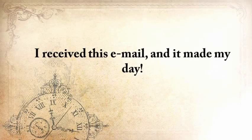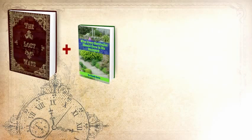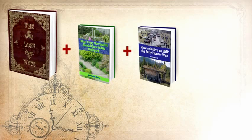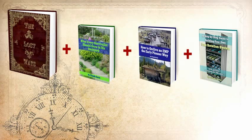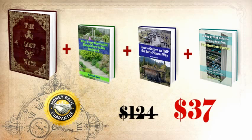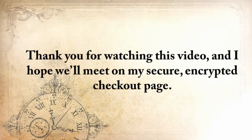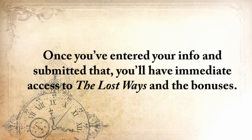I received that email and it made my day. Here's my handshake deal to you: you'll get The Lost Ways, plus 'What Every Survivalist Should Grow in His Backyard,' 'How to Outlive an EMP the Early Pioneer Way,' and a step-by-step guide to building your own can rotation system — while also taking advantage of my full handshake money-back guarantee for 60 days and unlimited email access. Not for $124, but for only $37. Thank you for watching this video, and I hope that we'll meet on my secure encrypted checkout page. Once you've entered your info and submitted that, you'll have immediate access to The Lost Ways and the bonuses.